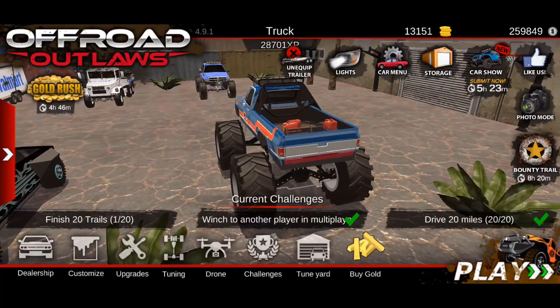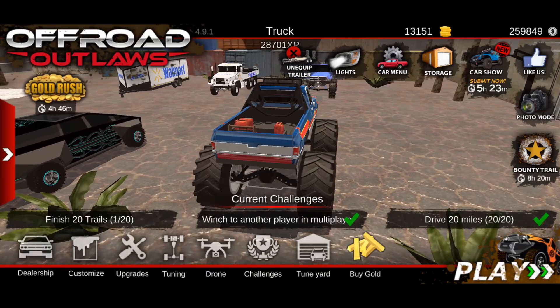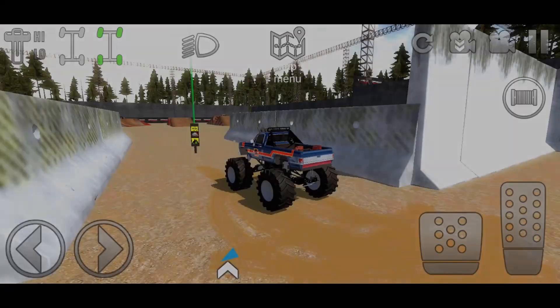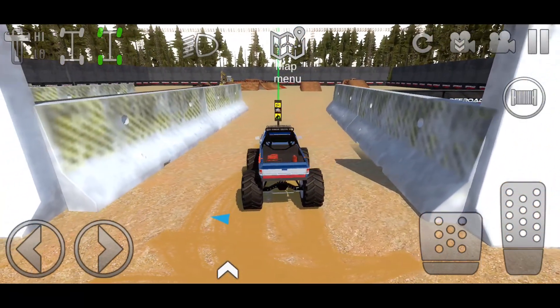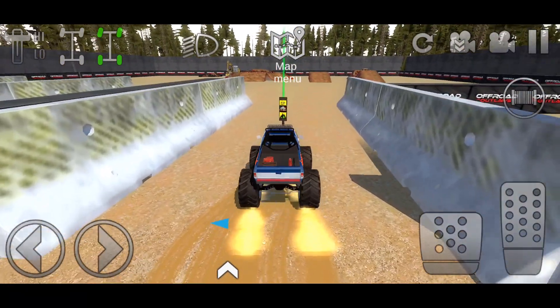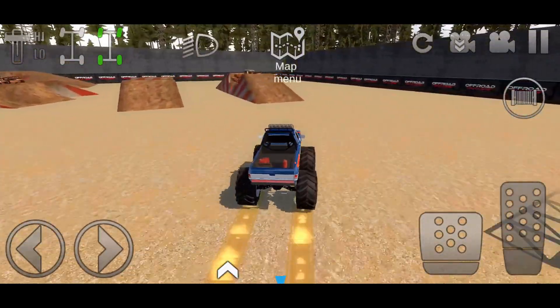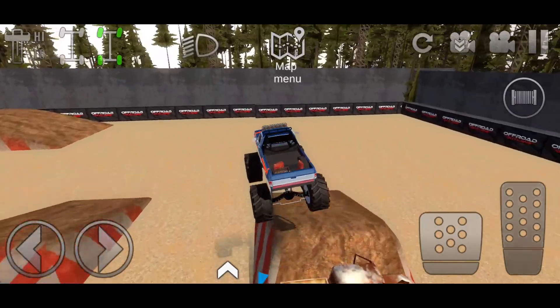We went ahead and got one of these — we actually got the Barefoot. So let's go ahead and take this thing out to one of the monster truck maps and see what it can do. We went ahead and changed up a few things with the gear ratios and a little bit with the engine, so let's test this thing out. Those changes are so it can be set up for my play style.